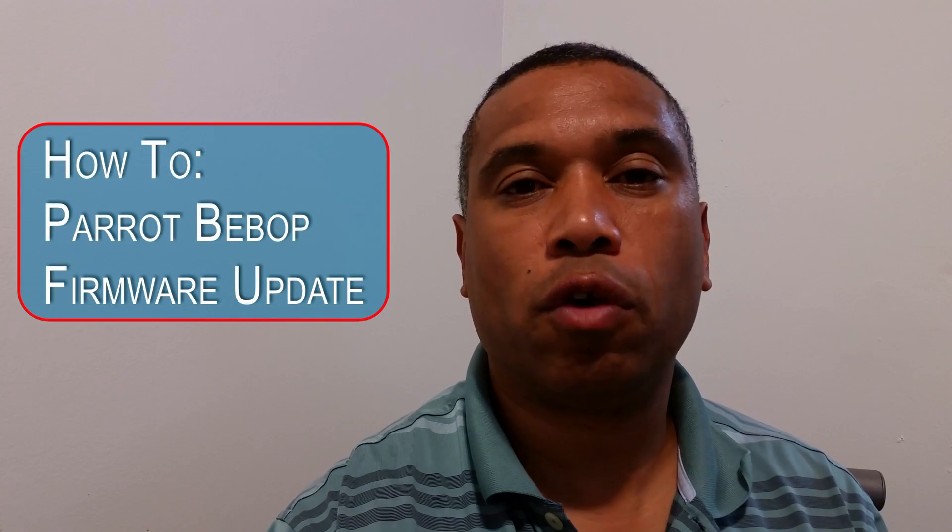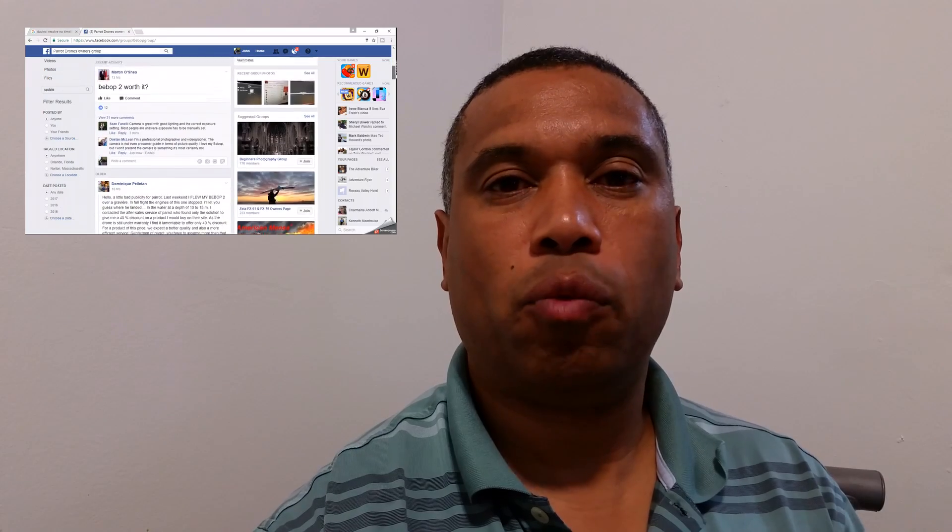Hey, my name is John and I wanted to talk about the correct way to update the firmware on your Bebop drone. Every time Parrot releases a new update, a lot of people on the online forums complain about problems, bugs, and issues. Well, 99.9% of the time these Bebop owners are doing something incorrectly. I'm going to show you the correct, proper, and safe way to update the firmware so you avoid any software-related issues during setup, pre-flight, and flight.